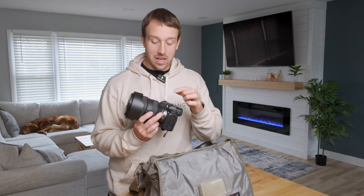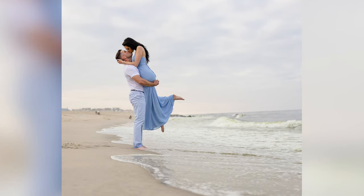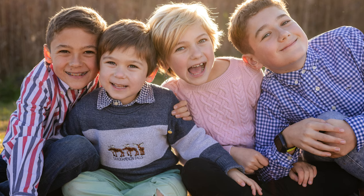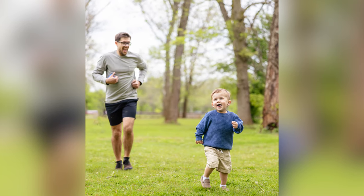My go-to camera and lens is going to be the Canon R5 with the 28-270. I could shoot almost the entire session with just this setup, and sometimes I do. Sometimes this lens is all I need. The body is what it is — all professional level cameras these days are good. I'm not here to debate which one's better than the other. Opinions are like a**holes and everybody has one, but this is what I use.